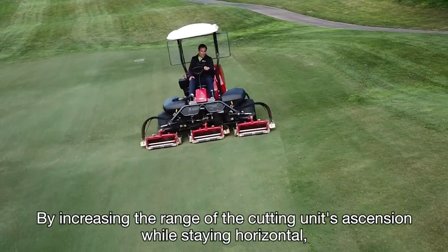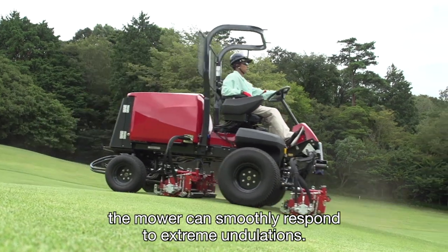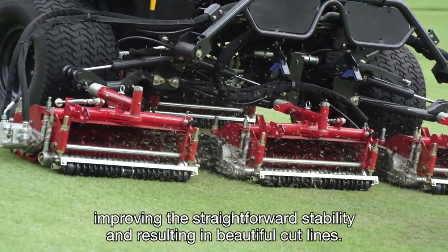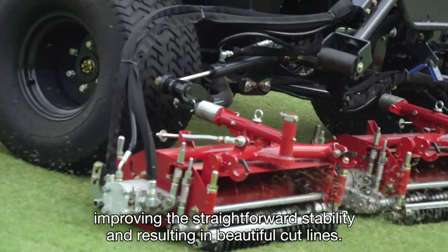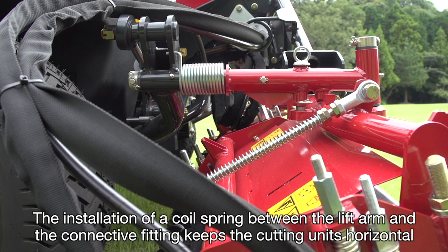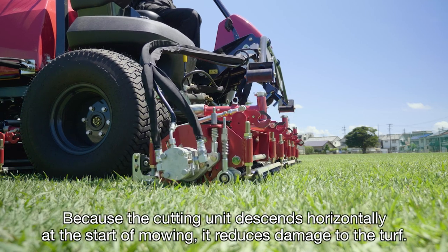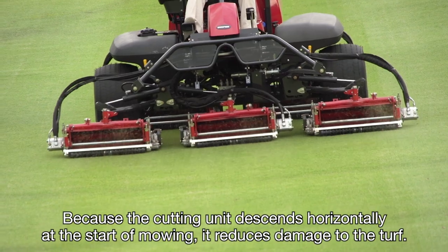By increasing the range of the cutting unit's ascension while staying horizontal, the mower can smoothly respond to extreme undulations. The connecting shaft is angled, improving the straightforward stability and resulting in beautiful cut lines. The installation of a coil spring between the lift arm and the connective fitting keeps the cutting units horizontal when raising and lowering. Because the cutting unit descends horizontally at the start of mowing, it reduces damage to the turf.